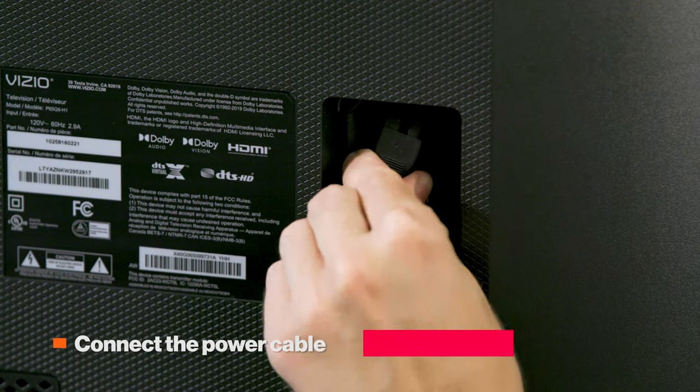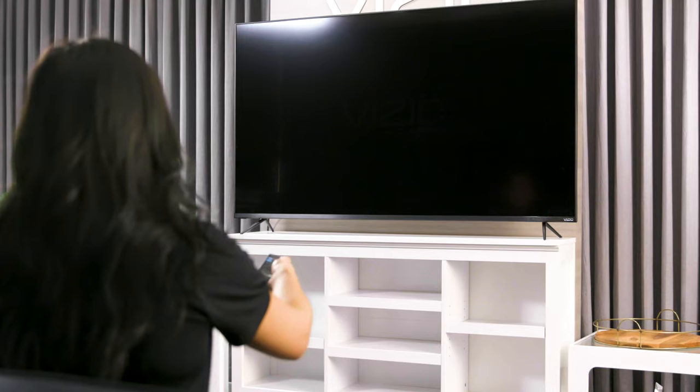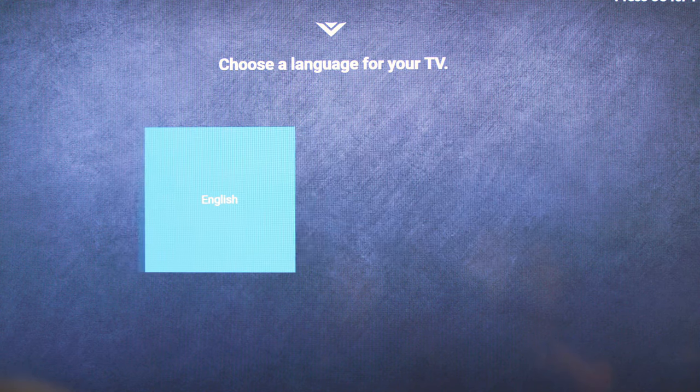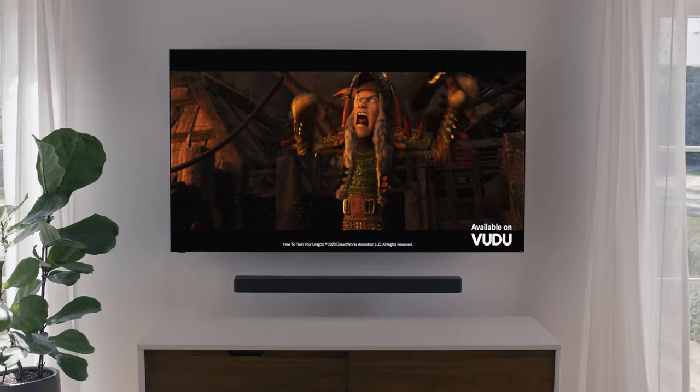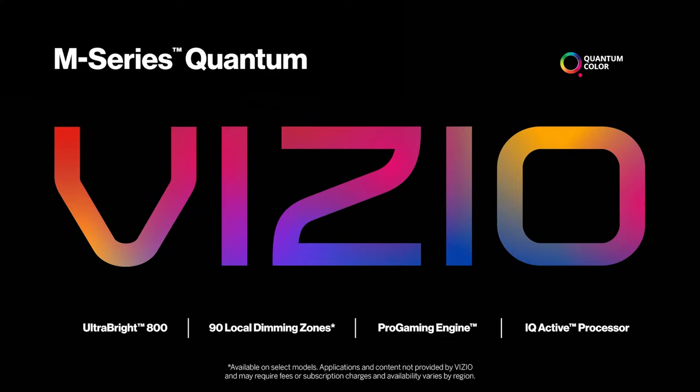Now, remove the screen protector. With your TV in place, connect the power cable, put the included batteries in the remote, and use the remote to turn the TV on. Now, all you need to do is follow the on-screen instructions to set up your TV. Then, you can connect to the internet and begin watching your favorite movies, shows, and videos. Click the link in the description below to watch a short video on how to stream to your M-Series.